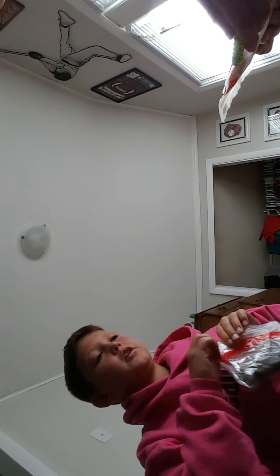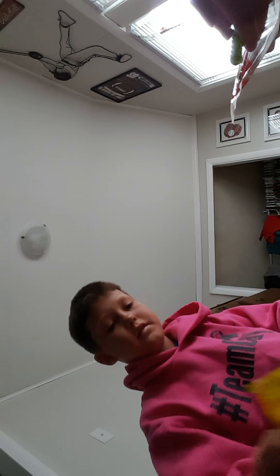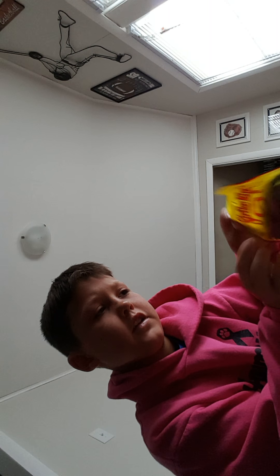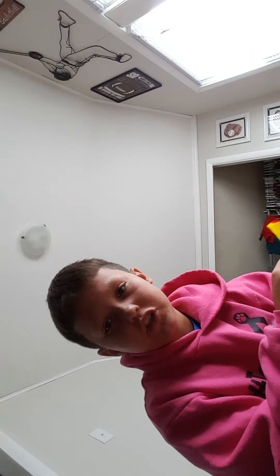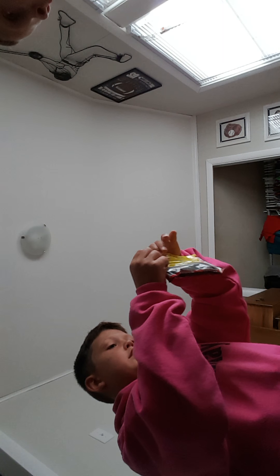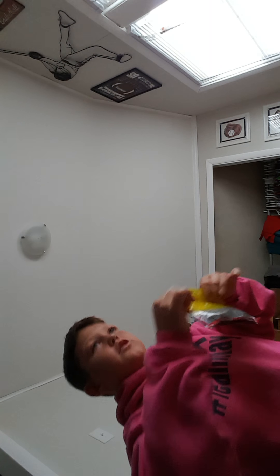Next we have some Strike King Shimmy Stick worms, color green pumpkin. I'll show you what that looks like. This is the worm right there. And those are the Zoom Shimmy Sticks, green pumpkin.